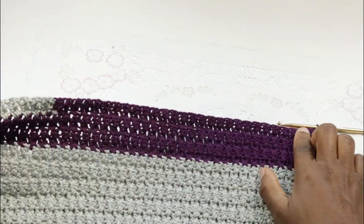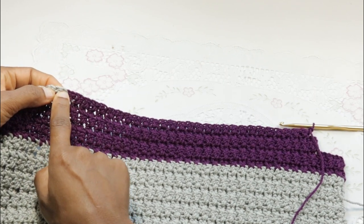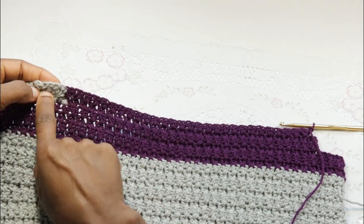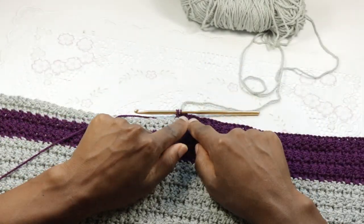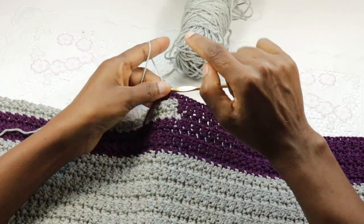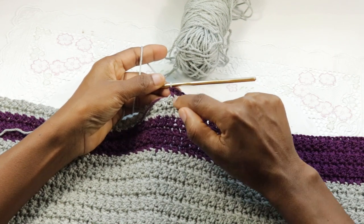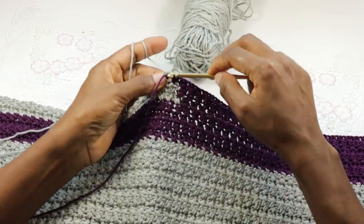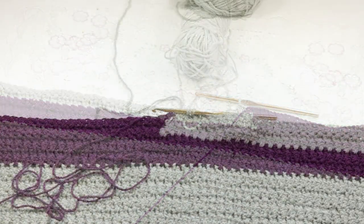Now make another cross set down to the very first set for color A, and then at this point change it again to color A. Remember that the last stitch was done into the first set, so the last set from color B is done on the first set from color A. Now just repeat the cross sets all the way to the end of the row.